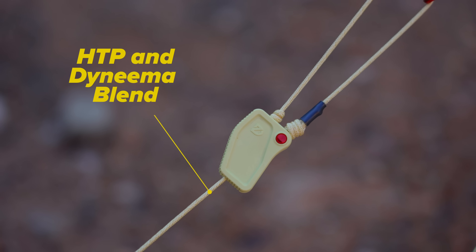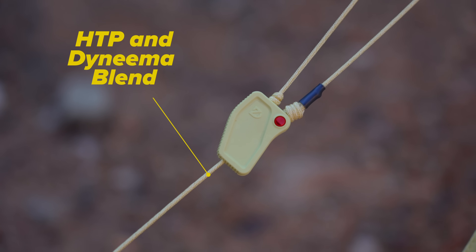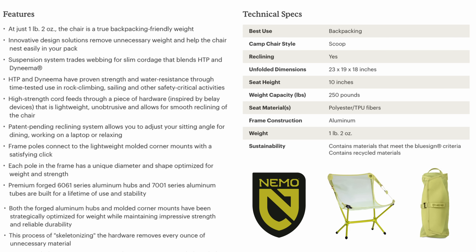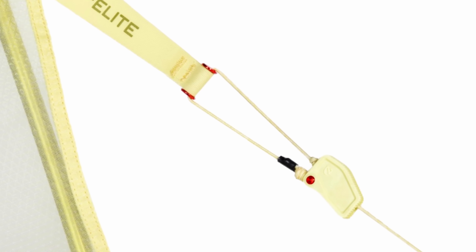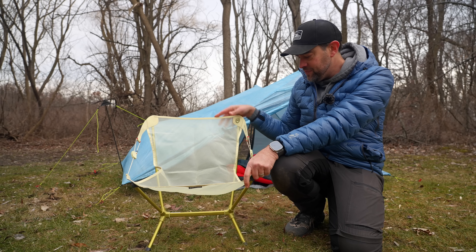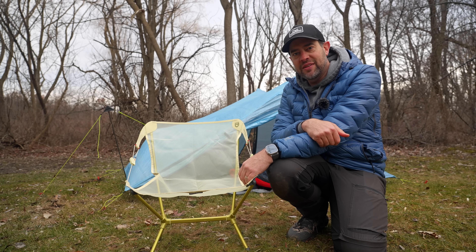These cords are made of DCF and some other type of material. I'm just going to put all the specs up on the screen about this chair, because me and specs, we just don't get along. But this is a really strong cord — I would not be worried about this snapping at all. This chair will hold about 250 pounds.